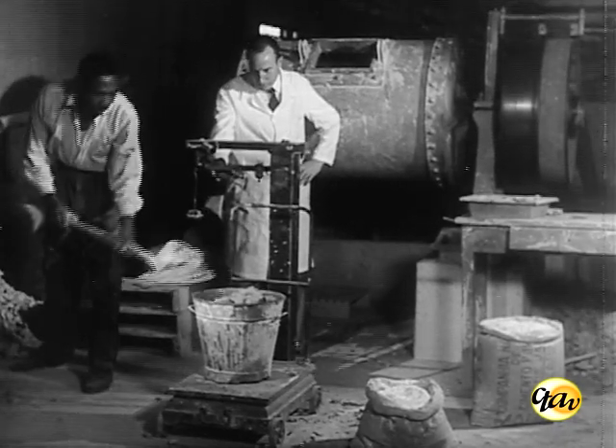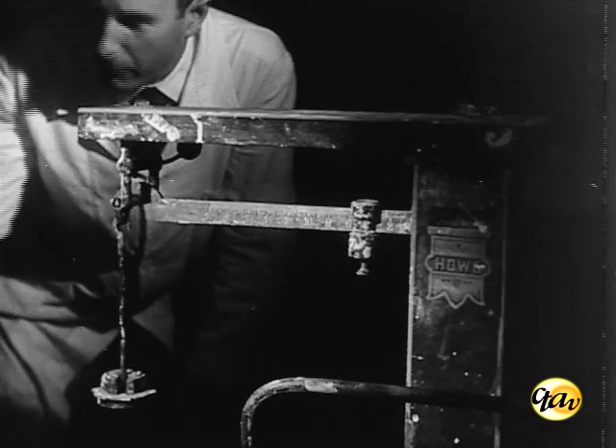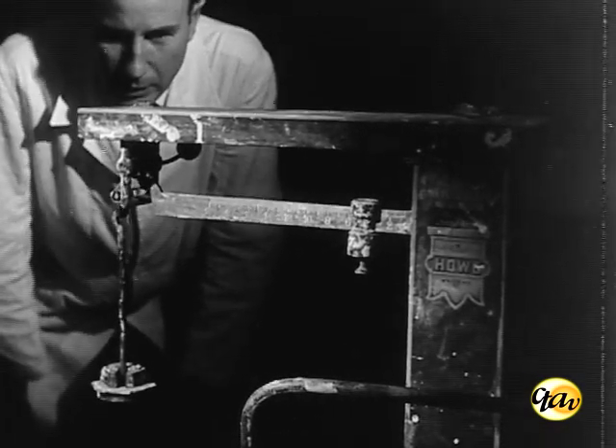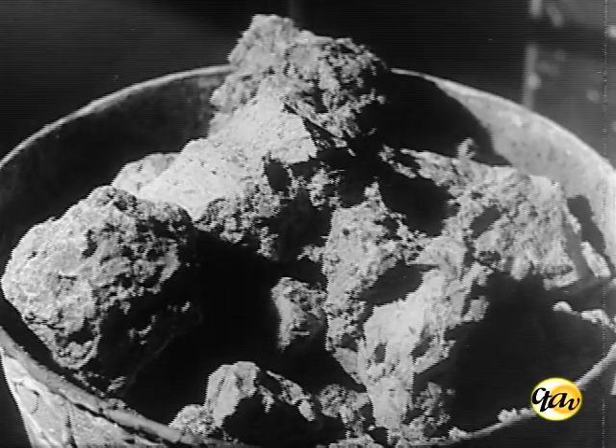Na preparação da pasta, os elementos componentes — o quartzo, as argilas, o caolin, a dolomita, etc. — são rigorosamente pesados, segundo uma fórmula centesimal.